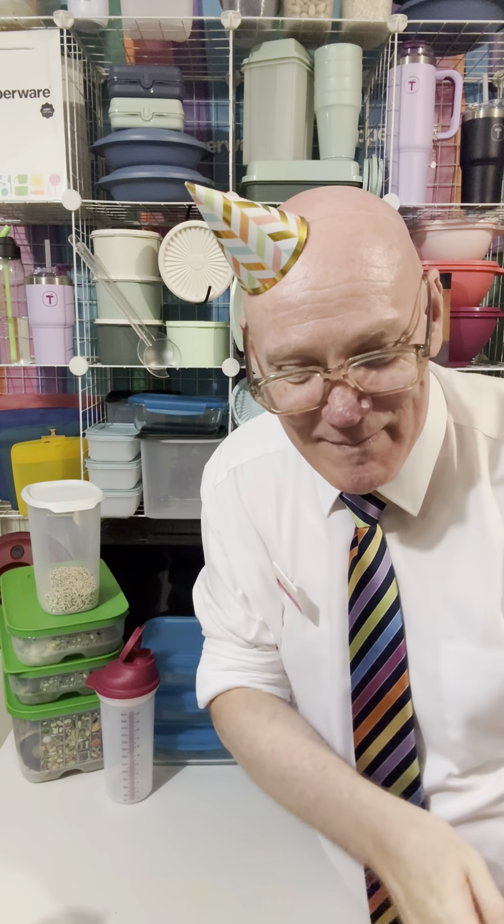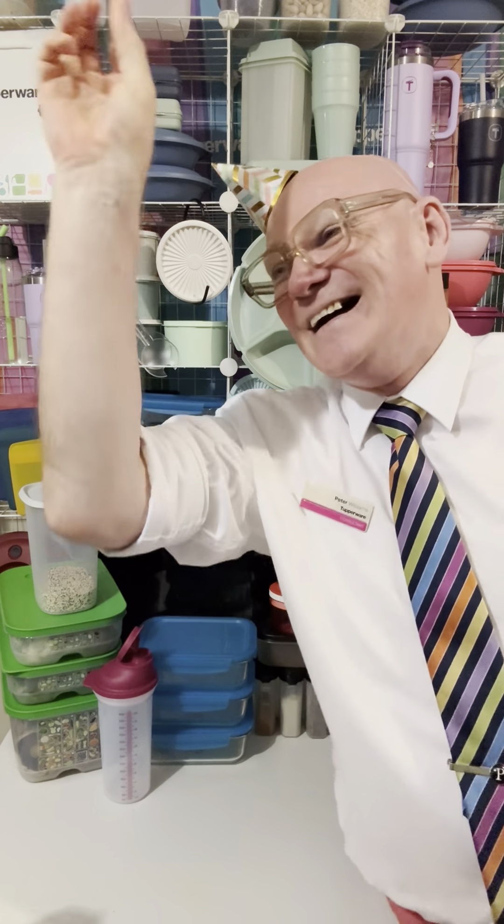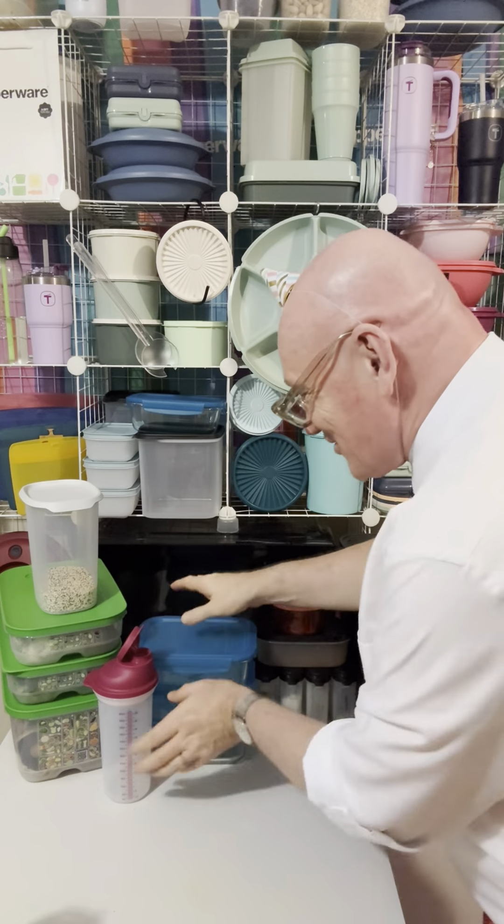Hello everyone, I'm Tupperware Pete. Tonight I'm going to be making not one, not two, but three — three tuna mornay.